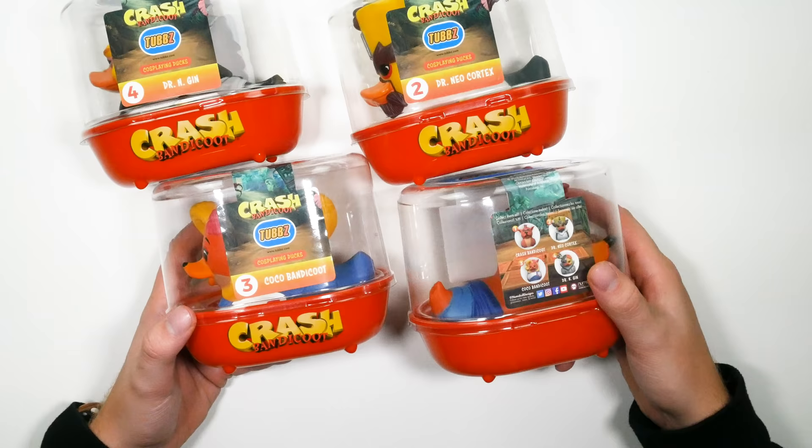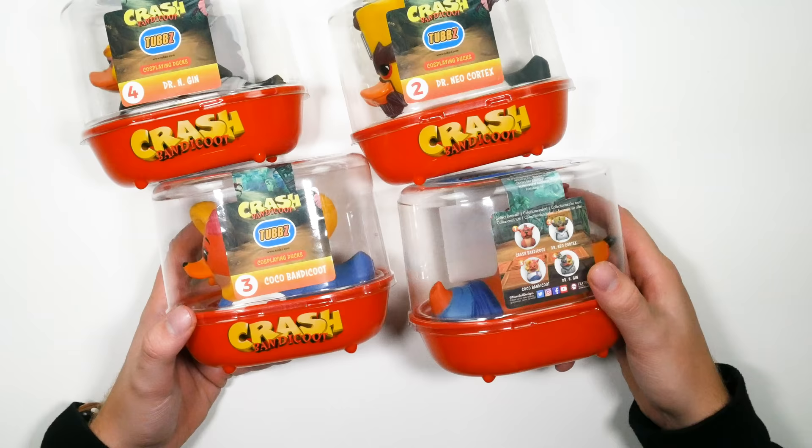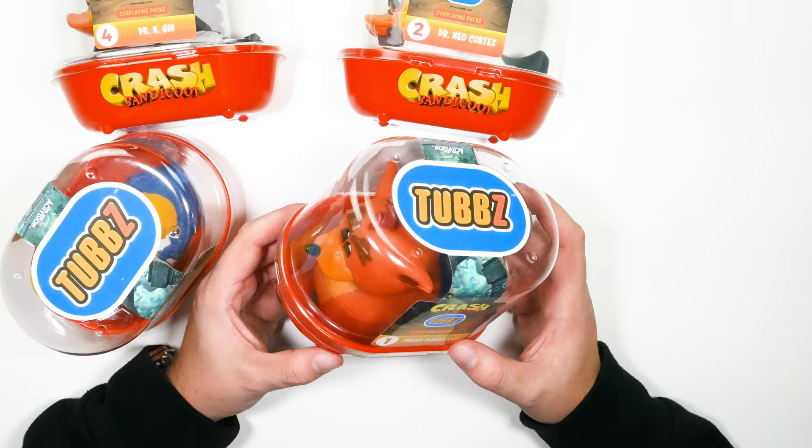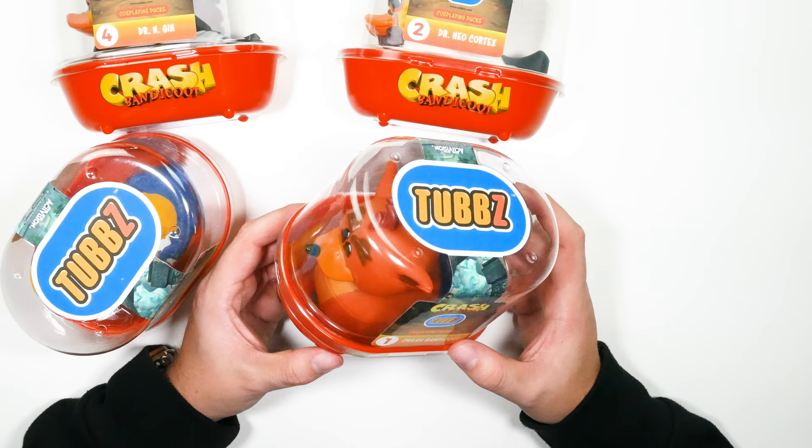Coming in at number two is a really cool little present which will only cost you $20, and they do a ton of different variants so you're bound to find something for your friend or partner. These are called Tubbs — basically cosplaying ducks which are absolutely adorable. They only cost 20 bucks each and you can get them for your old retro gaming characters such as Crash Bandicoot, Spyro, etc. Here we have the Crash Bandicoot selection.